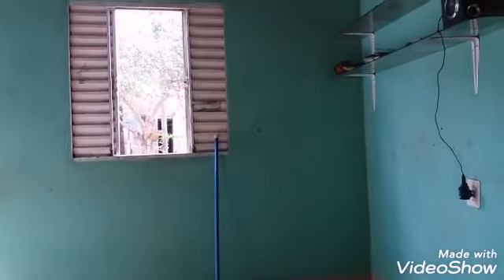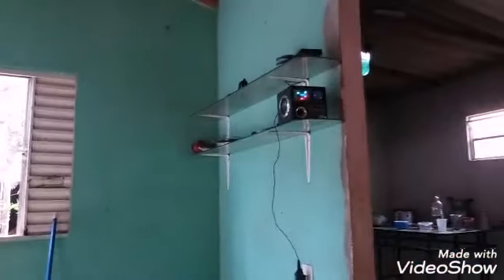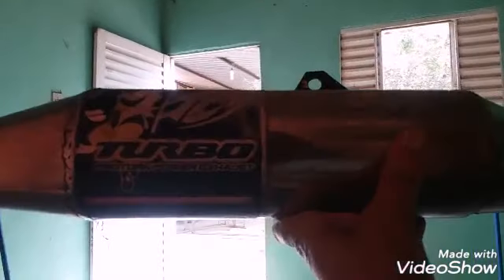Vou acabar com esse vídeo, pessoal. Fica todo mundo na paz do Senhor Jesus. Eu desliguei minha caixinha de música que deu direito a autorais num vídeo meu. Estou aqui dentro de casa agora. Fica todo mundo na paz do Senhor Jesus. Ponteirona aí, muito show do milhão!